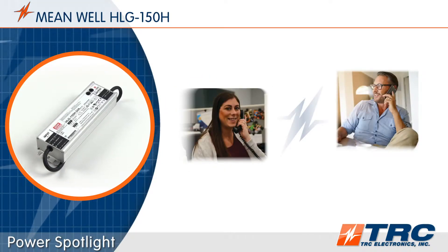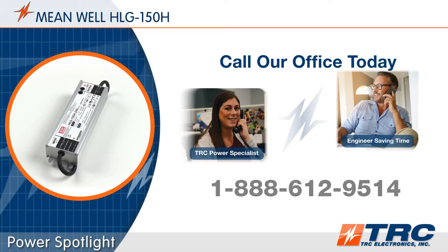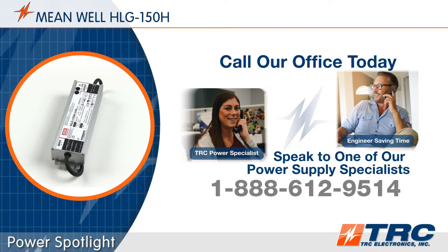When you need an LED driver, give our office a call. We'll get you on the right LED driver fast and save you hours of your time.